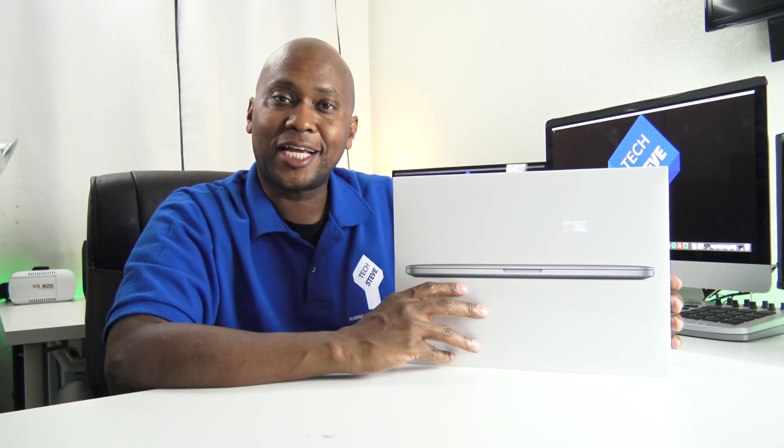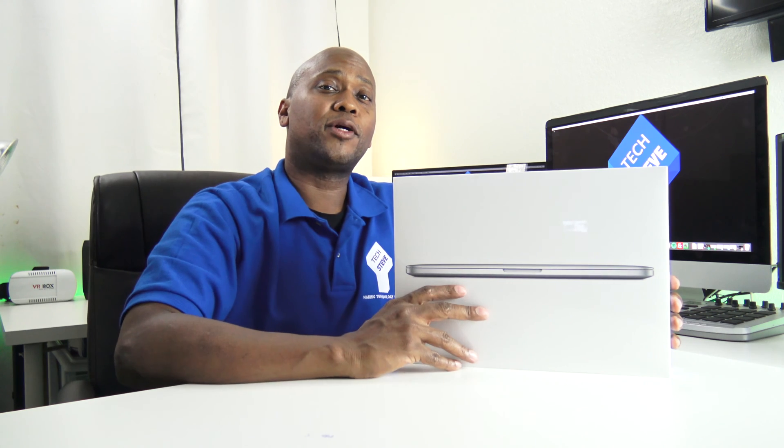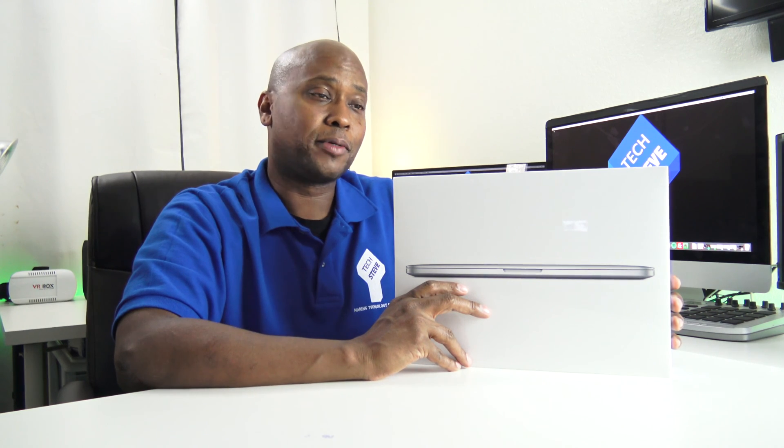Hey, what's up guys? This is Steven from techstevehd.com, making technology easier. In this video, I'm gonna do an unboxing and setup on a MacBook Pro.